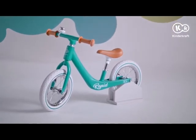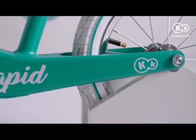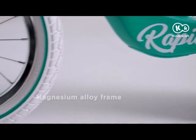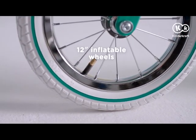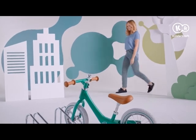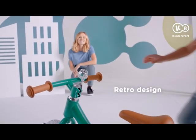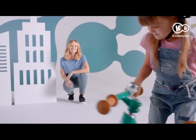Introducing the Rapid Balance Bike. Finally, the perfect balance bike that looks vintage, refined in every detail. Here's Rapid, a retro-designed balance bike.